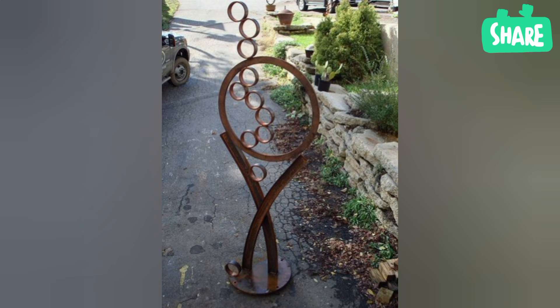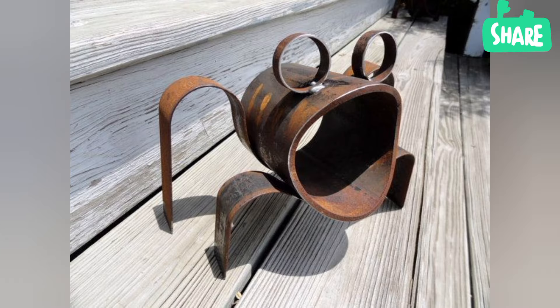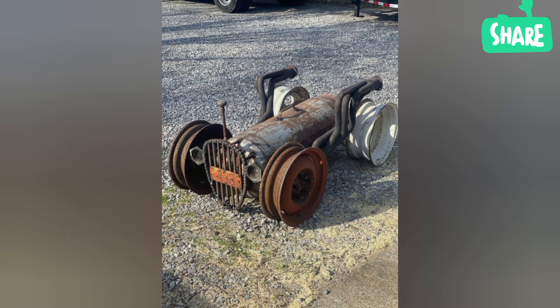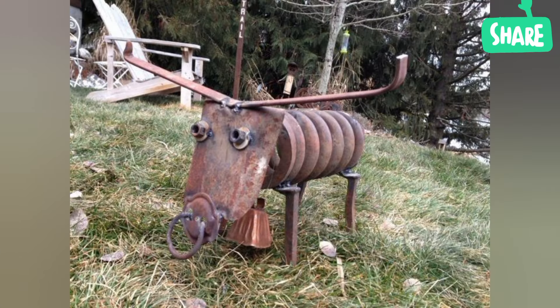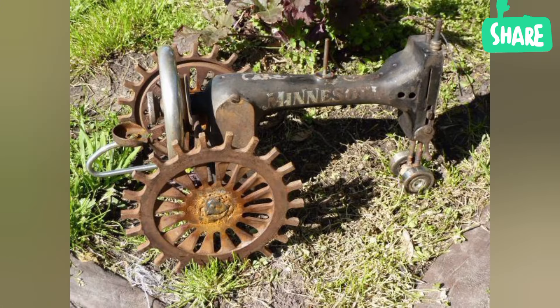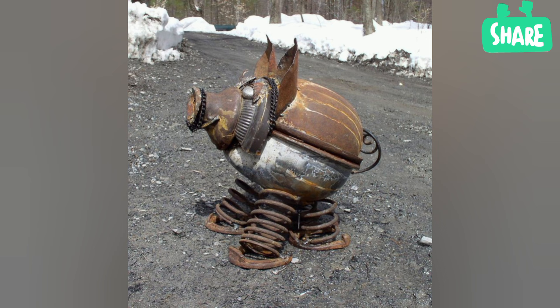What is metal art used for? Metal art design combines the principles of design and functionality to create decorative and functional metal pieces. From metal wall art to furniture and home décor, metal art design brings a touch of elegance and sophistication to any space.